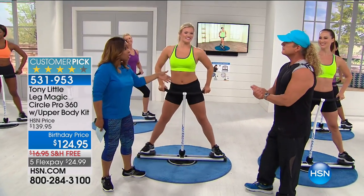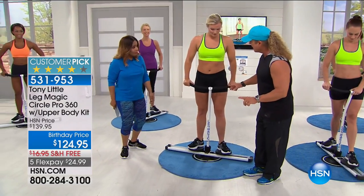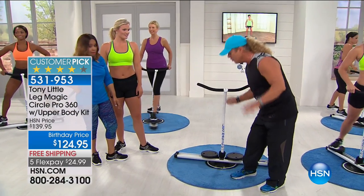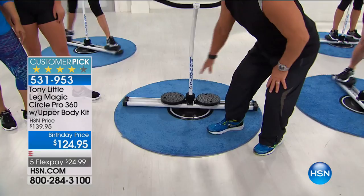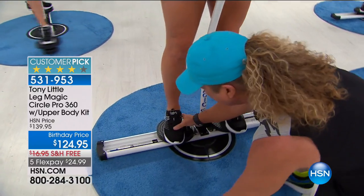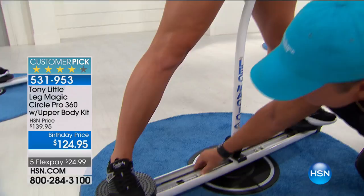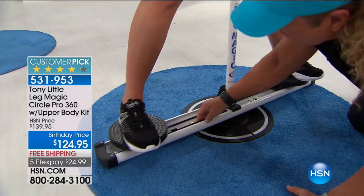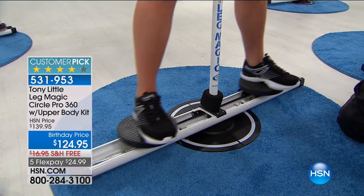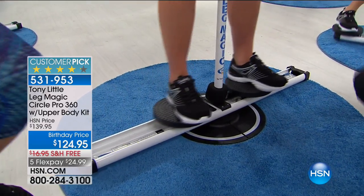So you've heard the testimonials, now we're going to show you live. This is Mikayla. Let me explain what's so important about this machine — other than the fact you can take it from room to room. All steel construction, take it room to room, two different types of resistance. So you can go up in resistance power cords. So you understand — when she goes out, she has resistance on the inside of the legs.